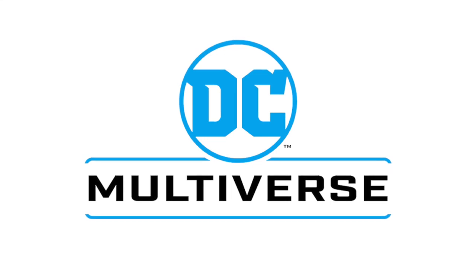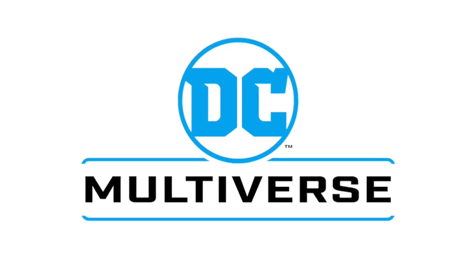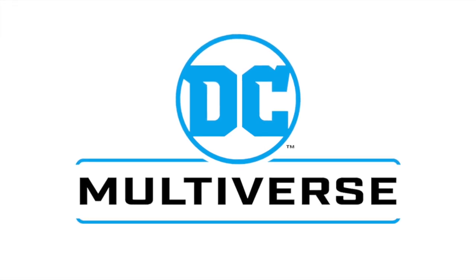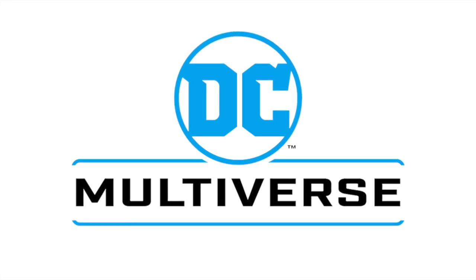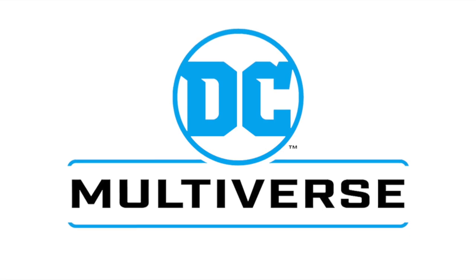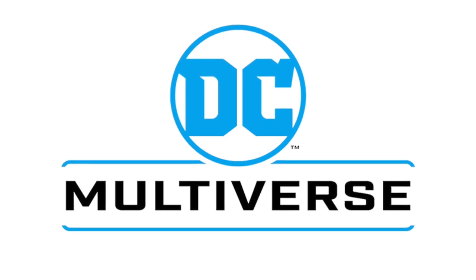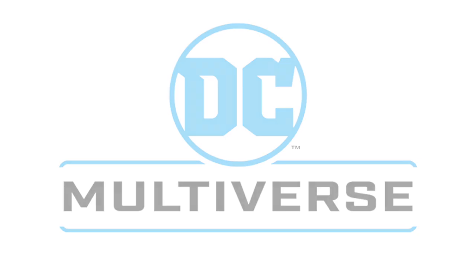That's gonna wrap it up for my look at the brand new wave of Page Punchers for DC Multiverse. You've heard my thoughts, and now I'm curious to know yours — comment below, let me know. Let's talk everything DC Multiverse slash Page Punchers. As always, drink some great coffee, eat some great food. Most importantly, remember: if you don't like this wave, there's more on the way. Save your money, get the ones that you really like — that's what collecting is all about. I'll talk to you guys soon. Adios.